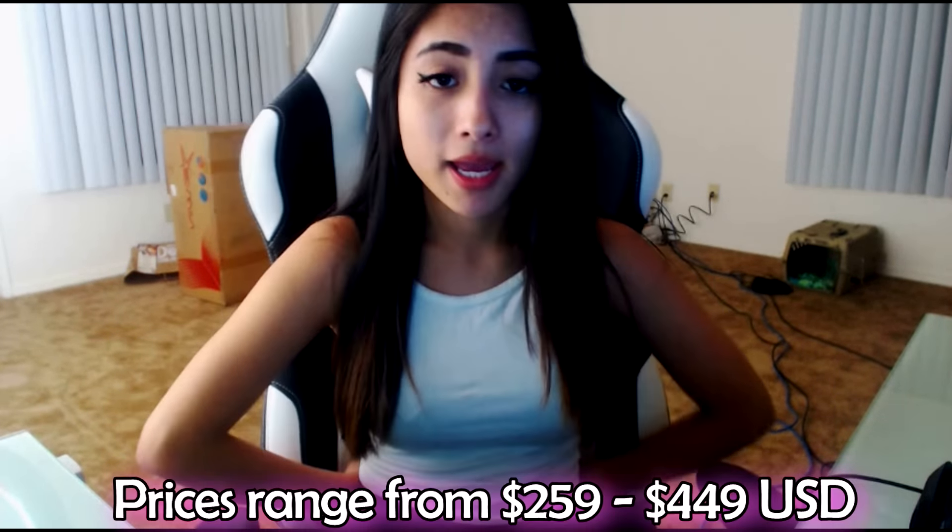There's another chair company called DX Racer that a lot of people know about. What I've noticed is that the DX Racer is a little more expensive, so EWIN is a cheaper alternative. I've seen reviews from people who've had both chairs, and they said they both feel extremely comfortable — basically the same. So why not save money and get an EWIN gaming chair? The most expensive chair on the DX Racer website is like $500, and it didn't even include the back pillows or head pillow. Meanwhile, EWIN chairs include those pillows and headrests and are more affordable.